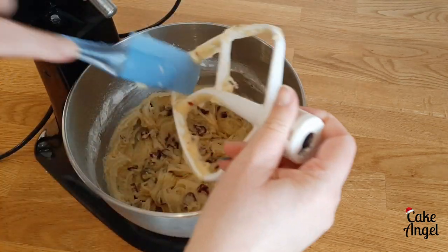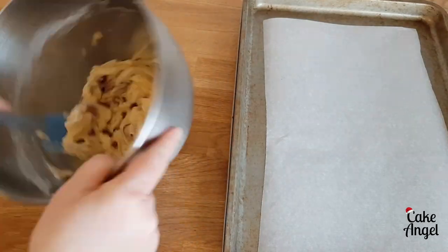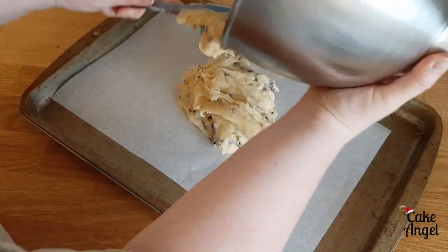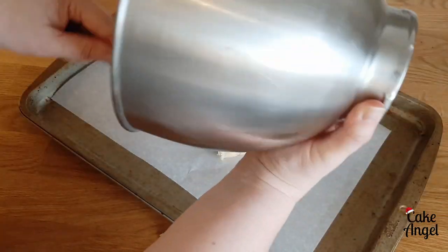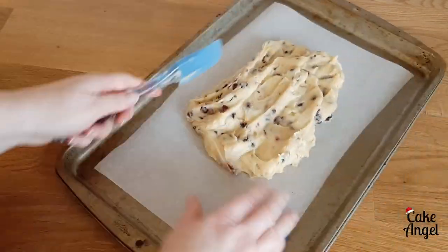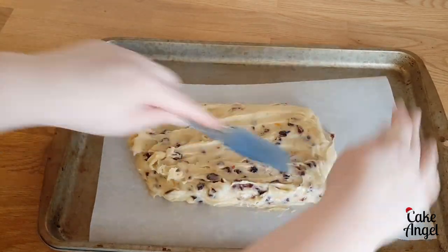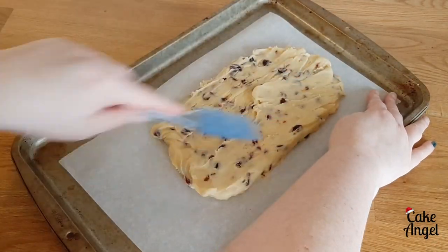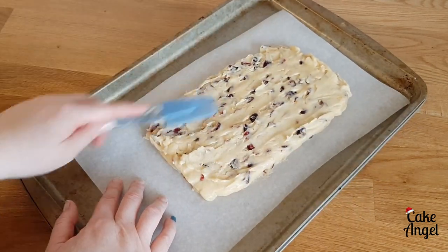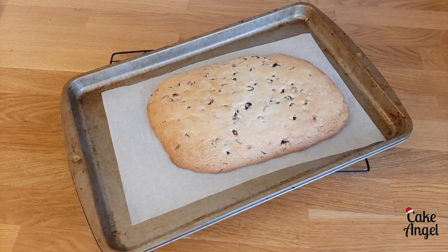Once everything is combined, scrape down your mixer attachment and then we're going to start to shape our dough on our baking tray. I have parchment paper on my baking tray because we're going to have to move it off the tray a couple of times with the different steps to form the biscotti. When putting it on the parchment paper, smooth it into a rough rectangle shape that's about half an inch thick and approximately four inches wide, then pop it in the oven for about 22 to 25 minutes until it's slightly browned, as you can see here.